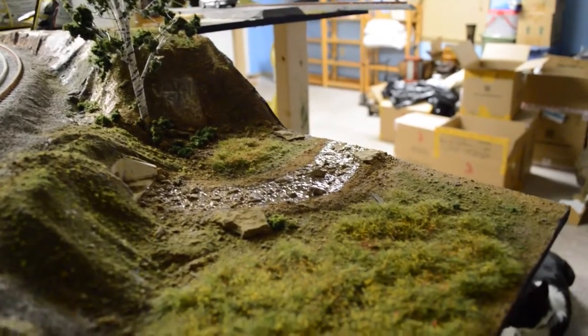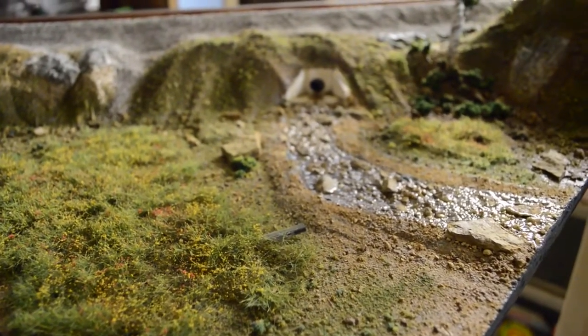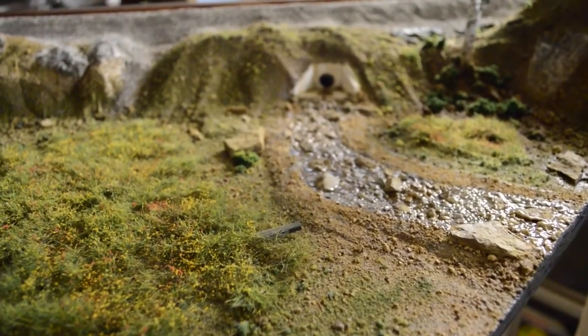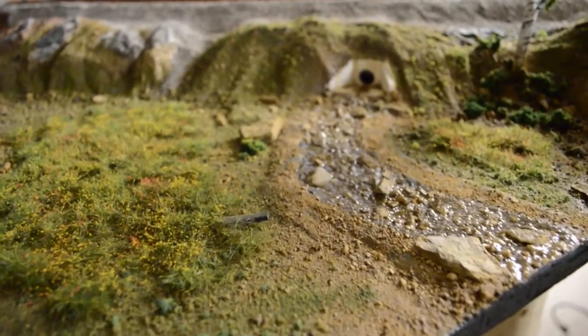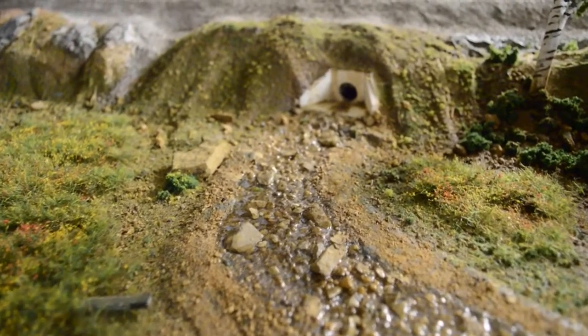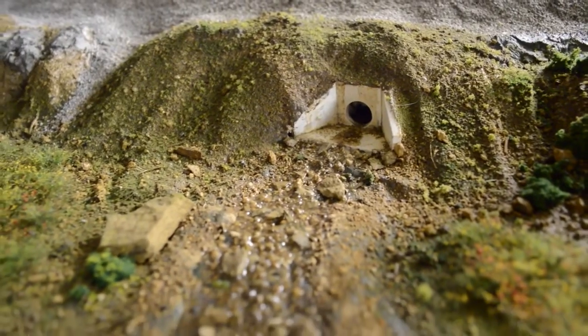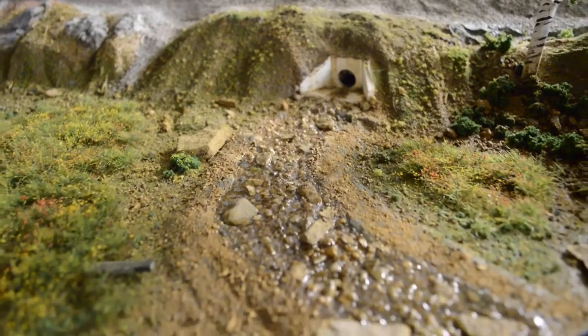As we get over here to the low-lying swamp scene, we see that I've finally gotten in the realistic water. I really like the way this scene has turned out — it looks really good. I've used the Hecky grass mat on the left and sprinkled it with some yellow and red ground foam to mimic some wildflowers. There are some little detail pieces in there like an old railroad tie. I further detailed the creek bed, and I've gotten the realistic water in. I think it turned out pretty nice.